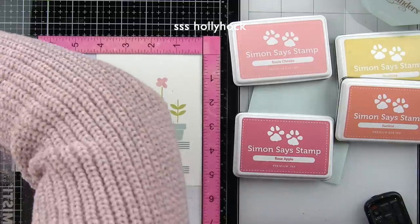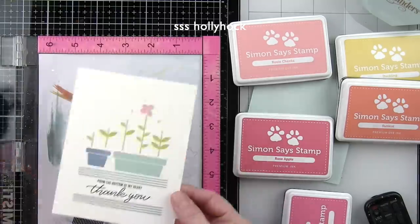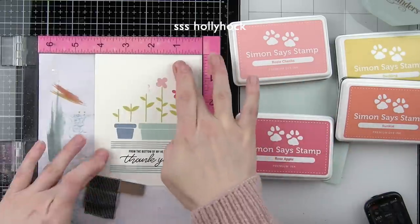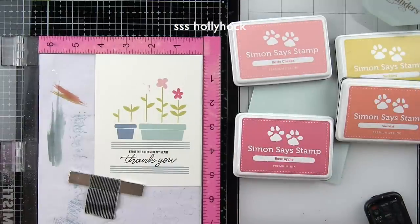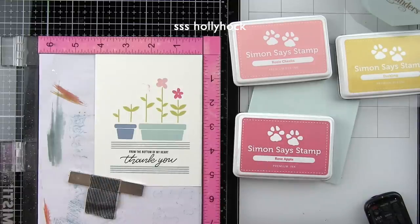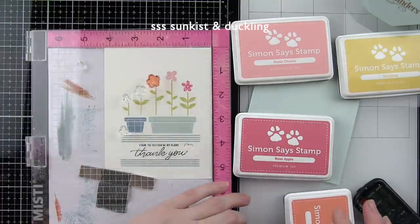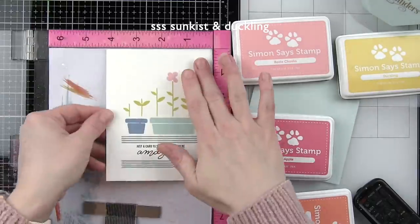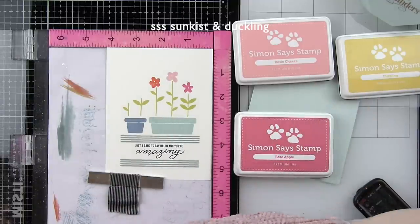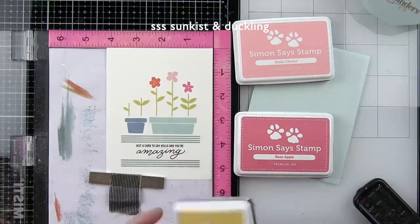I cleaned that stamp and removed it, then used Hollyhock ink for the next flower. Each of the flowers is going to be a different color but they all coordinate and go together really well. Most of the flowers are going to be pink but I'm going to throw in a little yellow and a little orange as well. The next flower is Sunkissed for orange, and then Duckling for the yellow flower. You can really see these little flower pots coming to life with all this great spring imagery and colors.